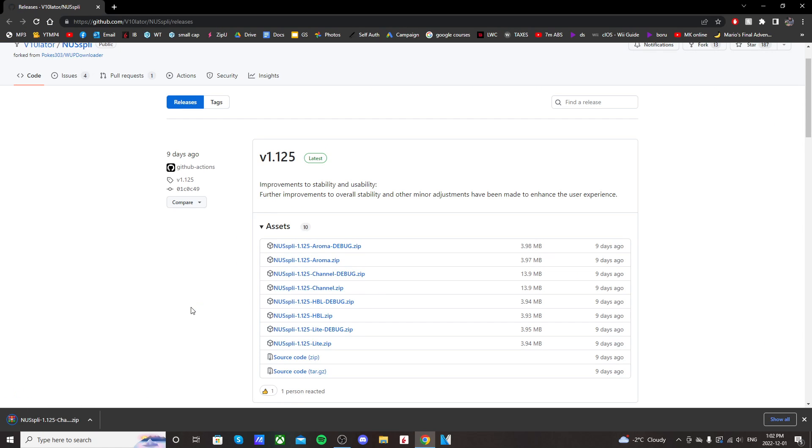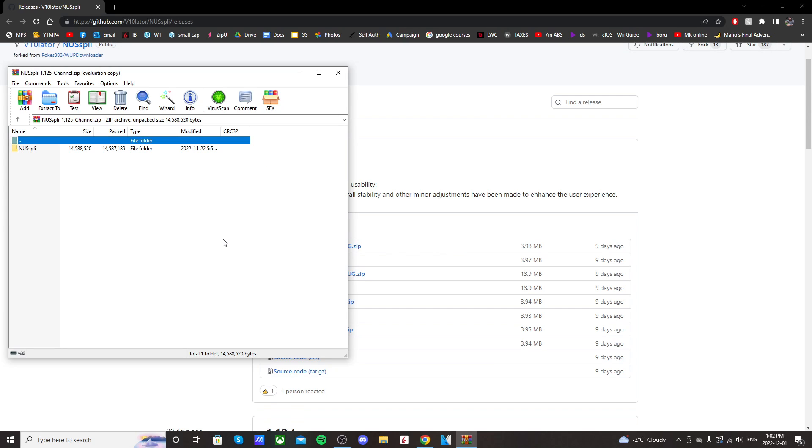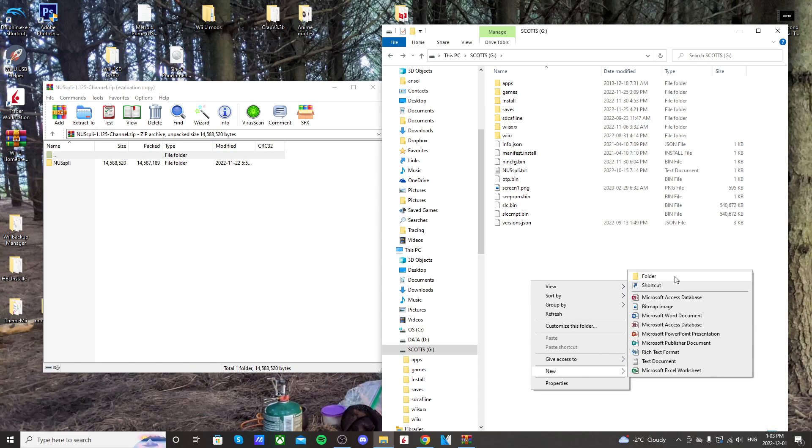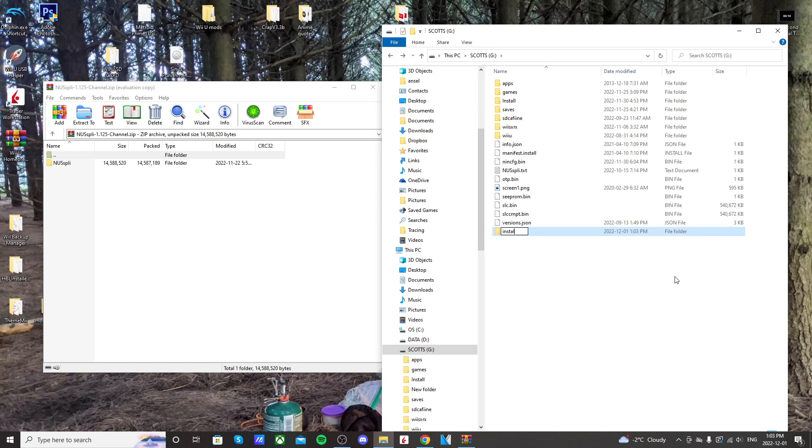You'll also need extraction software — I use WinRar. Then you can open up that download, as well as your SD card that you use to mod your Wii U. On the root of your SD card, make sure you have an install folder. If you followed my tutorial on how to install the Nintendont channel, you'll already have this. But if not, just right-click, create a new folder, and call it install.